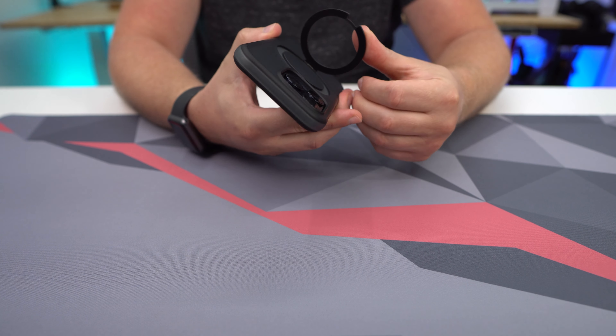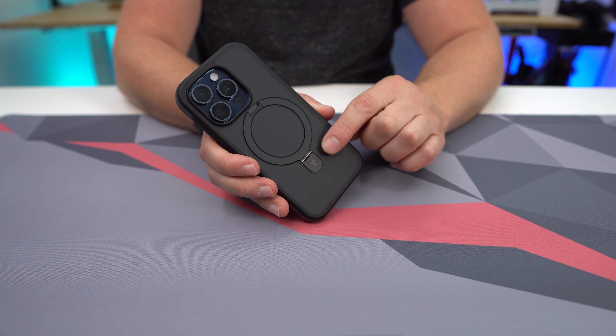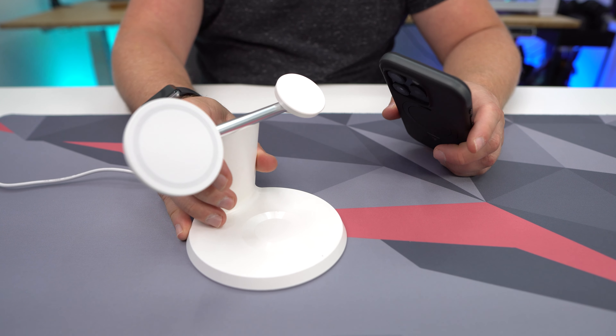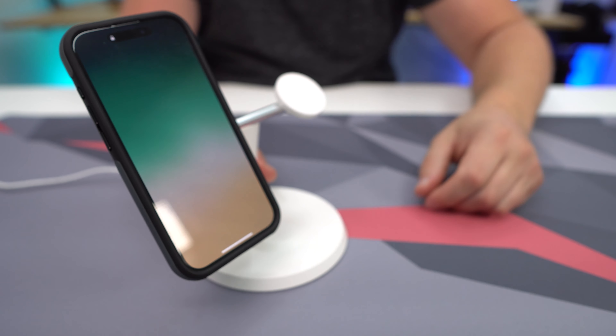We also have protection for our camera bump right here, as you can see. So if you are dropping this and you drop it this way, it's going to hit that protection. It's not going to hit that camera array or any of your sensors there, so you have protection for that.